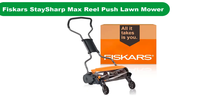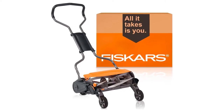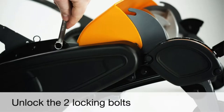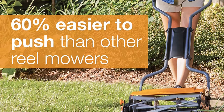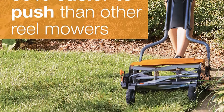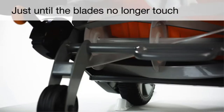Number 2. Our second best pick is the Fiskars Stay Sharp Max Reel Push Lawn Mower. Fiskars has redefined reel mowers for lawns. With an 18-inch cutting swath, this reel mower takes only a few minutes to get the job done. The quality of the Stay Sharp Max Reel Mower blades allows you to cut grass for years without ever needing resharpening. Fiskars mower blades cut without any unwanted contact with the grass, meaning there are no rips or tears, making for a smooth lawn mowing experience.